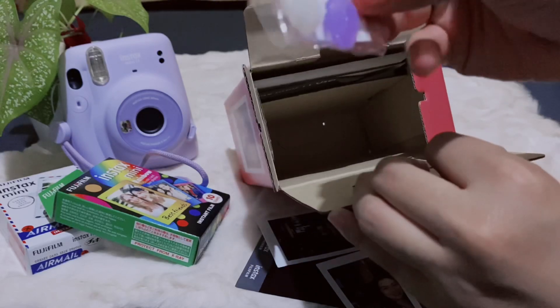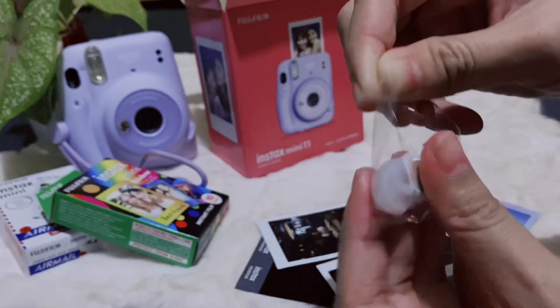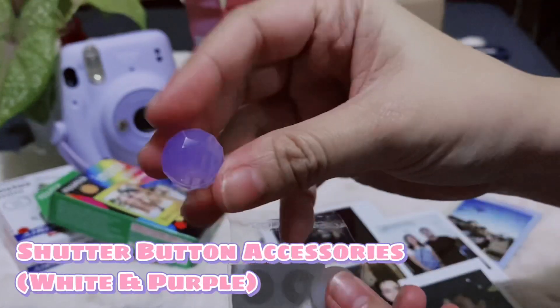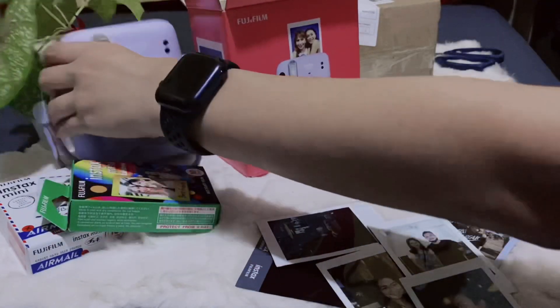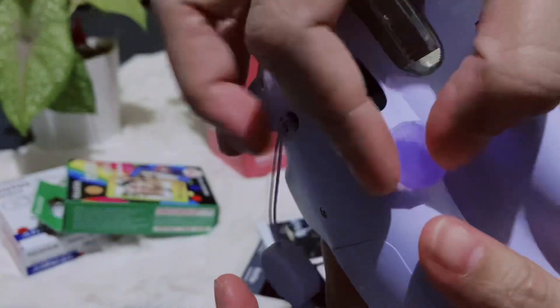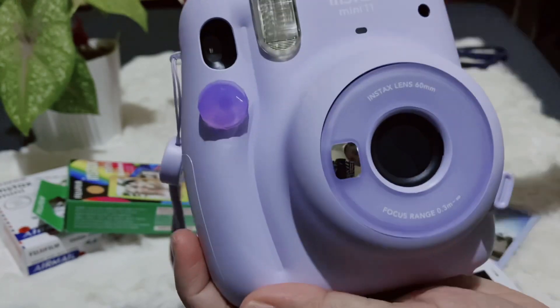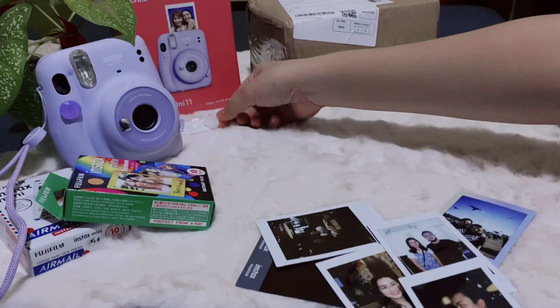Next, nandito yung parang button siya para doon sa shutter — I mean, not the shutter, pero yung pindutan. I don't know yung tawag. But dalawang color siya, purple and white. Ayan yung pipindutin mo pag mag-click ka na ng picture. Ang cute, purple na purple.